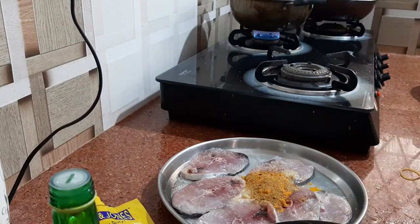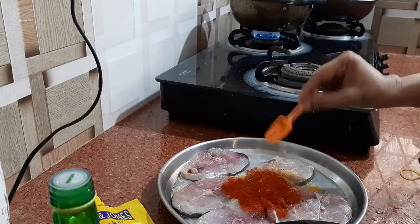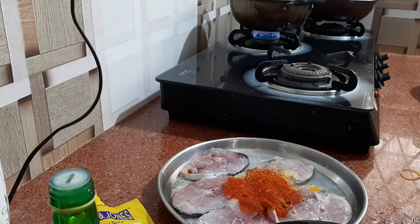Add chili powder according to your taste. If you are using Kashmiri chili powder, then 1 teaspoon. If using a spicier tikka lal variety, then use half a teaspoon. I am using 1. This is the marination — the golden fish dry masala.